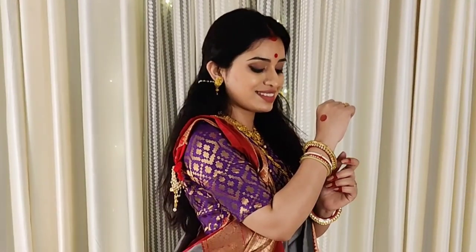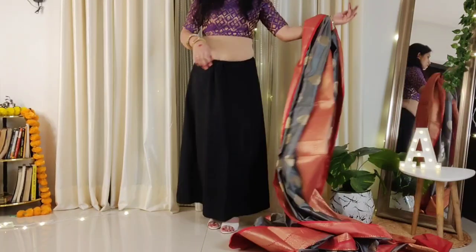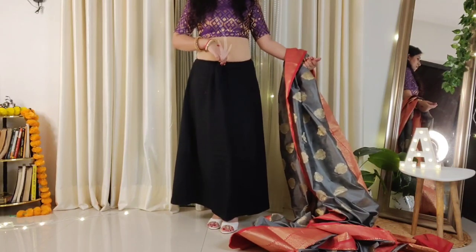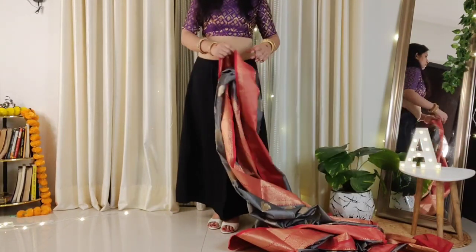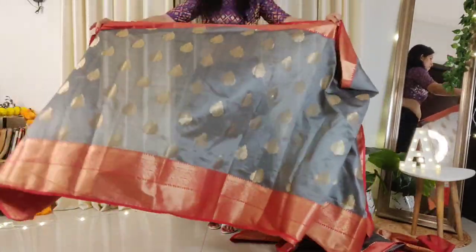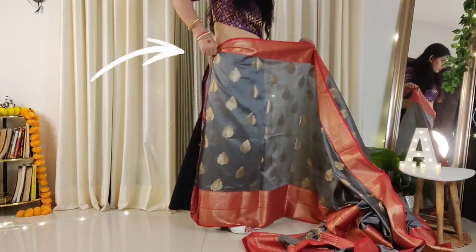Bengali Saree Draping looks very beautiful and attractive. First of all, you need footwear, a petticoat, and a blouse. For the petticoat, you have to keep the knot at the waist — not too high or too low. After that, you have to put the last part or end of the saree and tuck it from the right side of the waist, just like we wear a normal saree.